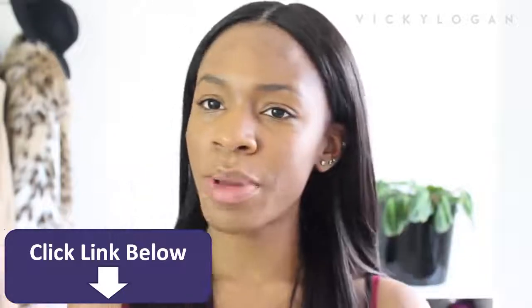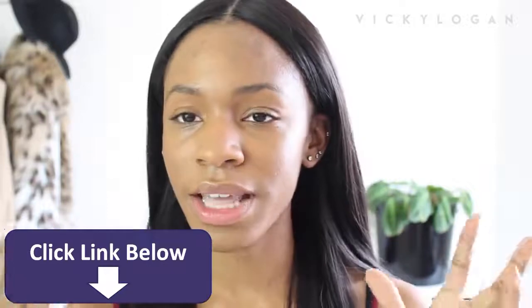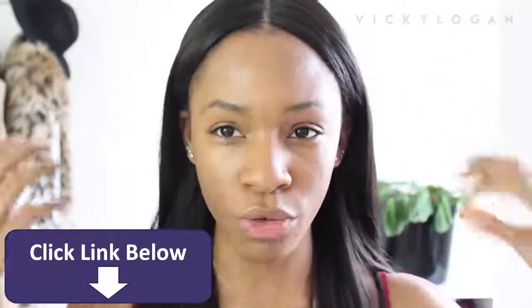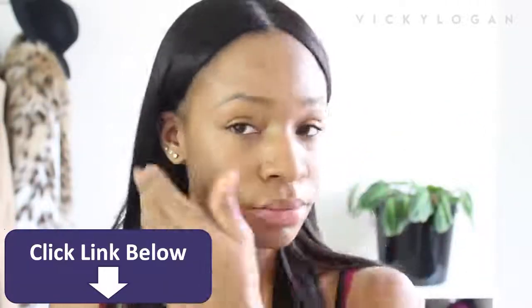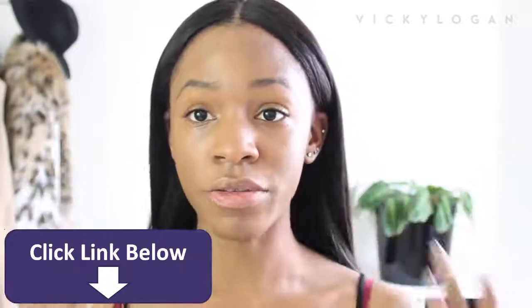People are always asking how I apply my foundation and how I get my face to look so flawless. I don't use one product — that's the key. I layer products, but I don't wear a lot all over, if that makes sense. As you can see, you can still see dark spots, blemishes and things like that — they're not completely covered by the foundation.